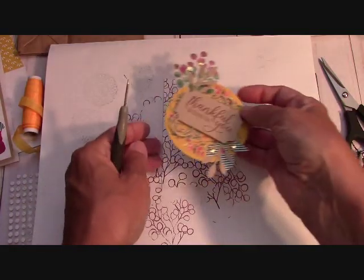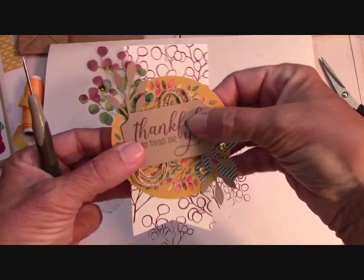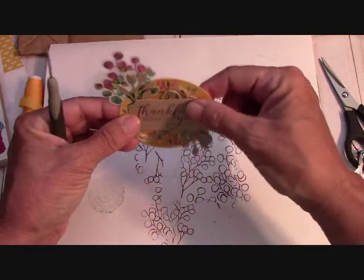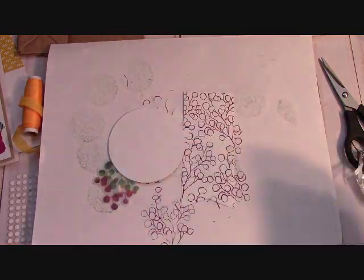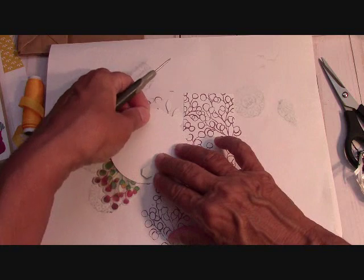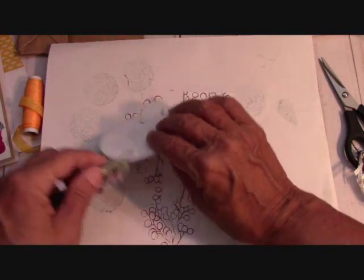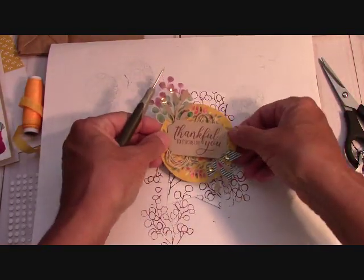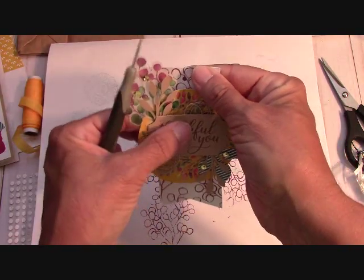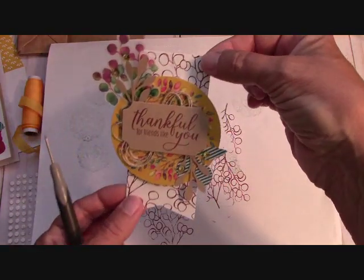Now I'm bringing my base in. I want this to go right here — isn't that cute that we stamped the back of that? So I want this right here, and I'm going to put two dimensionals on here first. Then I'm going to pick it up and place it so that my 'thank you' is straight. You guys know I have trouble with straight, right? Top and bottom — there is our element.